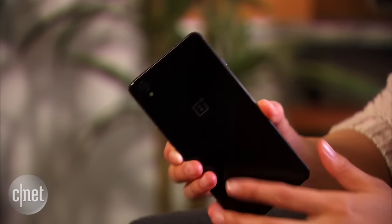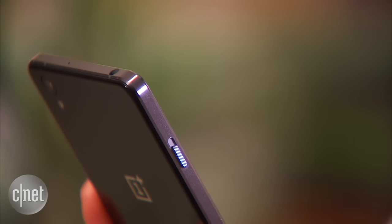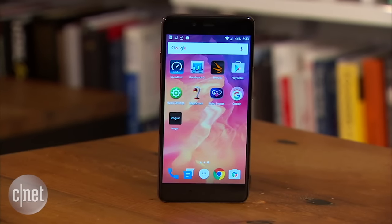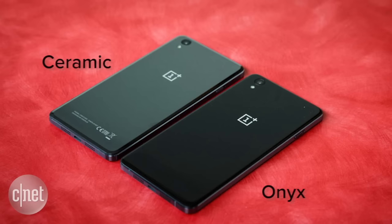Glossy and chic, the handset features two dual glass panels and a metal trimming looking reminiscent of a sleeker Apple iPhone 4. There are two variants of the X: a smooth onyx version, which you've been looking at here, and a more expensive version with angled edges the company calls ceramic.